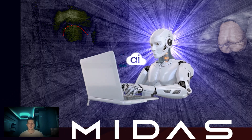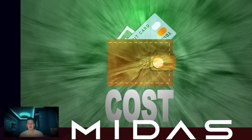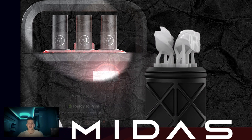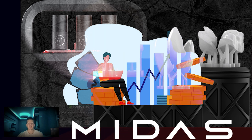Let's talk about the cost. At a price point of $10,000, the MEDAS is accessible for many dental practices, reducing the barrier to entry for in-office 3D printing. Cartridges are priced between $25 and $35 each, and you can nest multiple restorations in a single print. This means if you are producing several crowns at once, you can save both time and money, making the MEDAS a very smart investment for your practice.